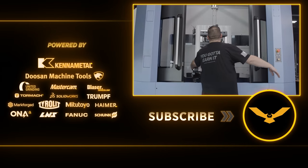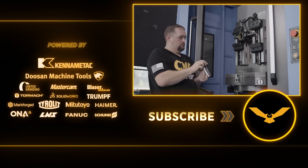It's a cheap and easy way to make your own through coolant holder. If you like what you just saw, please like and subscribe, and I'll see you guys again soon.